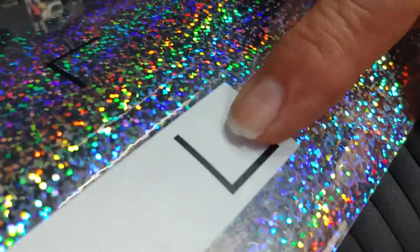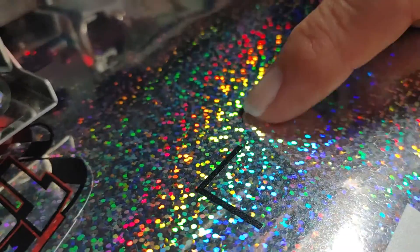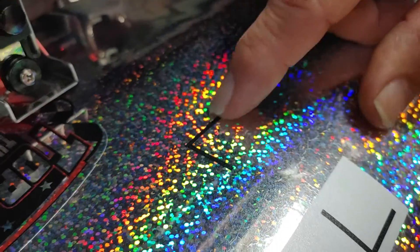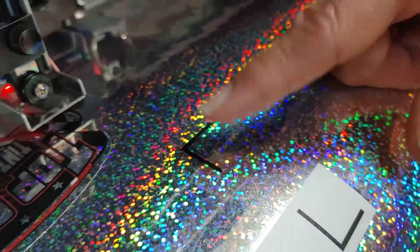You can see we have warm with white — that's coming later — and warm without white. This is pretty sparkly bling, great looking material. You can see our registration mark there; we're going to be able to read that registration mark. I'm going to show you what we did to be able to read it.